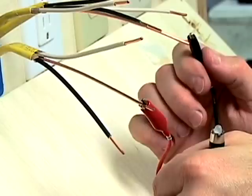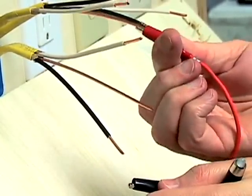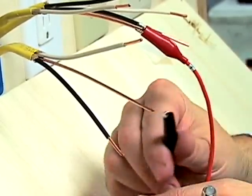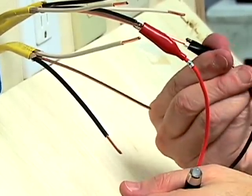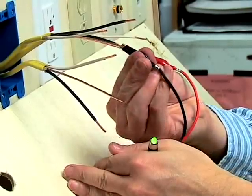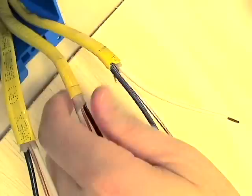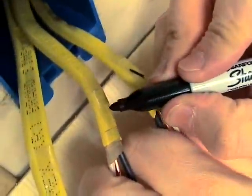If it flashes red, we will reverse the connections. Once the light is flashing green, we will mark the cable connected to the red lead number 1, and we will mark this cable number 2.